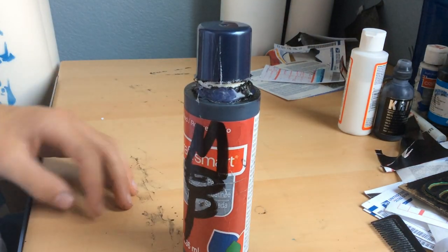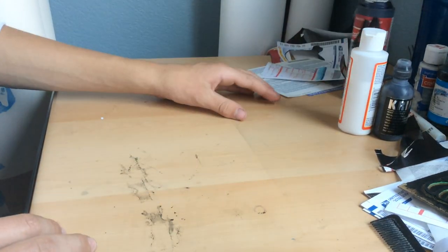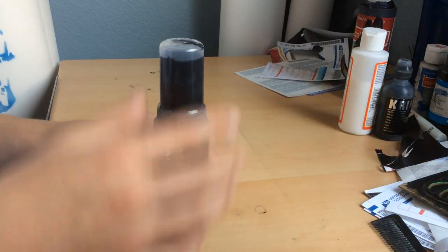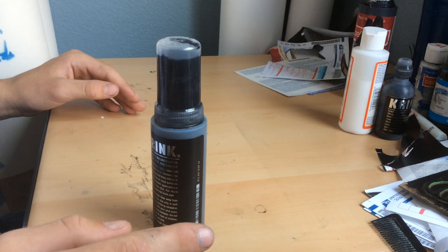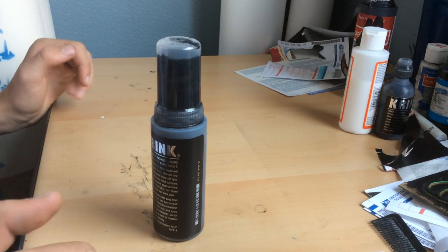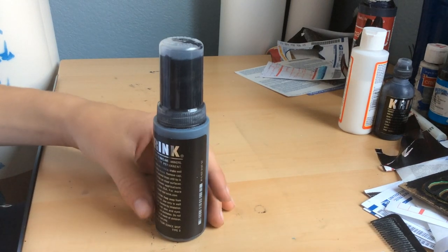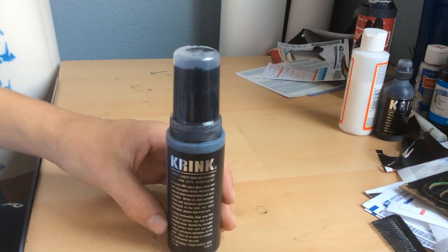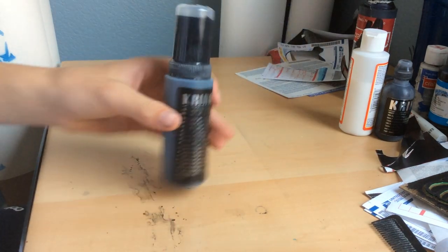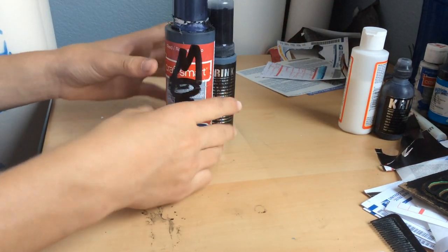I'm going to be teaching you how to make ink — not just any ink, mop ink. Super easy, super cheap, very affordable. This is literally stuff that you can have around the house. Obviously you're going to need your own mop to refill, or your own homemade mop. I'm going to be covering how to make a mop in a later video. Right now I'm just going to show you how to make ink.